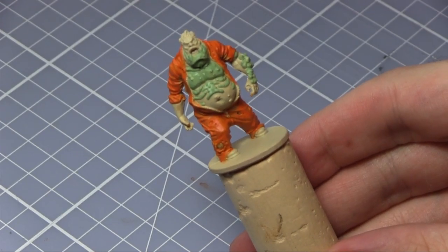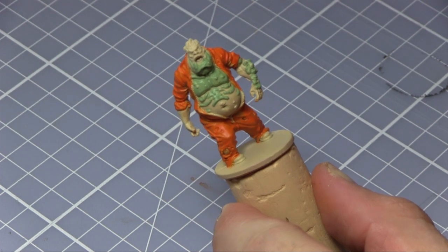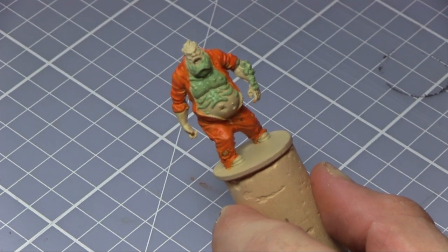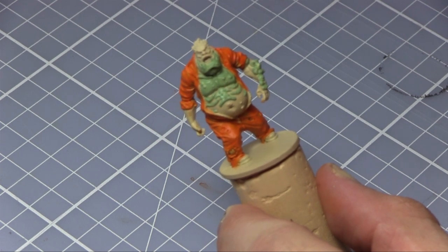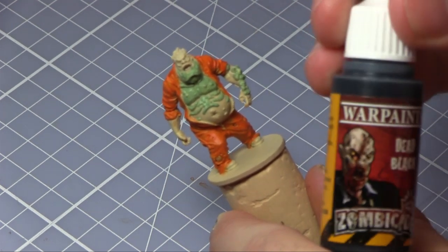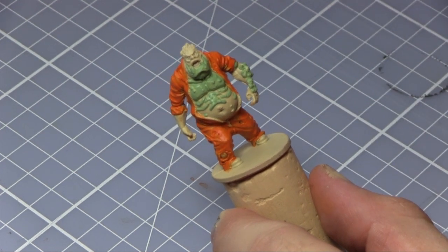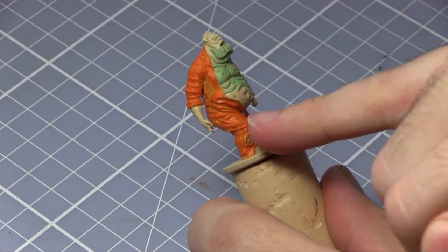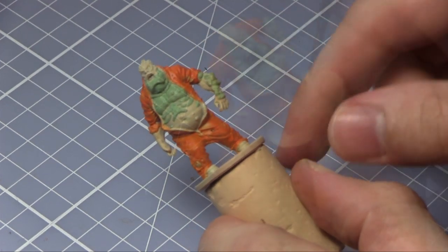The Scaly Hide coat is done. At this stage I'm not really worrying too much about definition — those will come later on when I do some washes. The next step is going to be Dead Black, which is just from the standard Zombicide paint set, and that will be used on the boots and then also the zipper on the side.